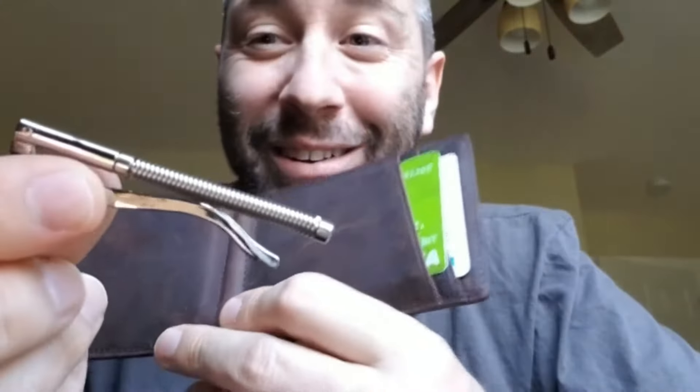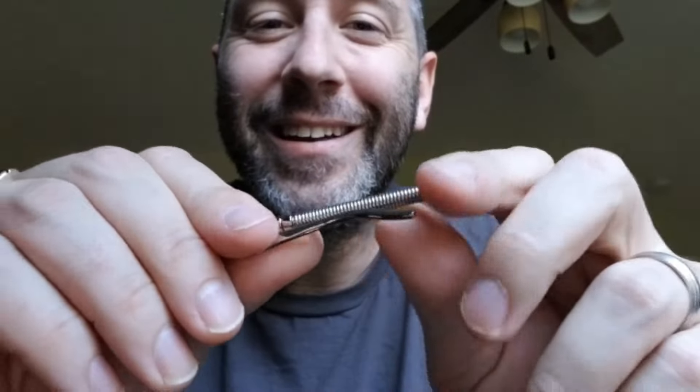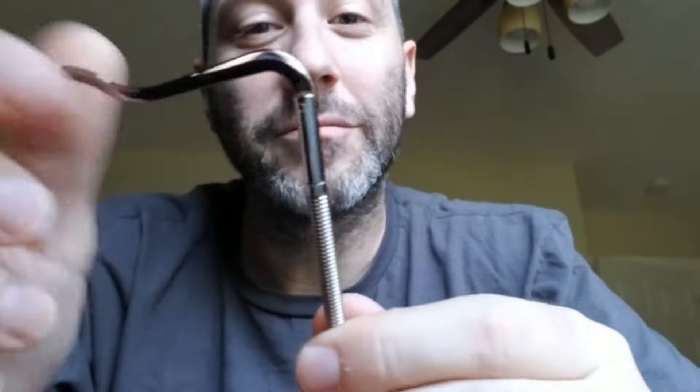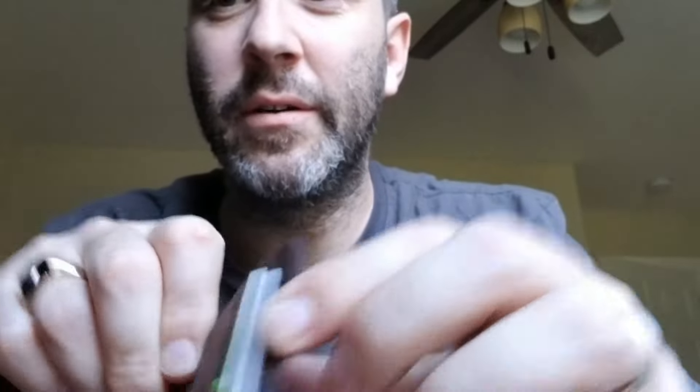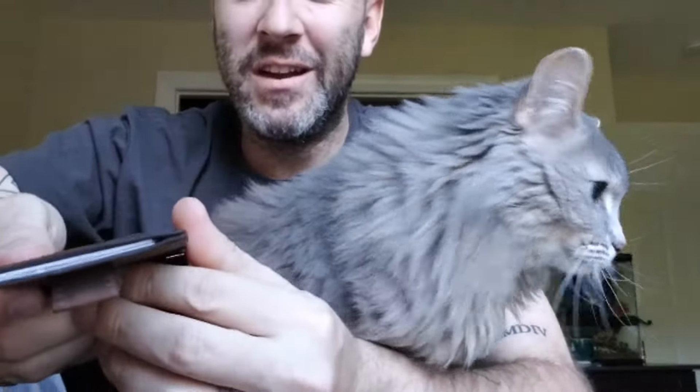You can even take it out — I'm not sure what you would do with it, but look at this. You can keep more cards over here, you have two slots. I've got my cards in there. And then this is where the magic happens. Are you ready? You stick little cards in there, and when you want them, you pull this — and there they are. That's pretty sweet, if you ask me.